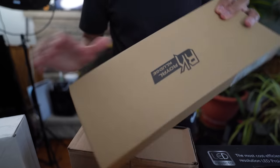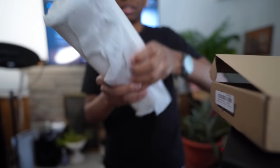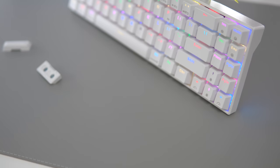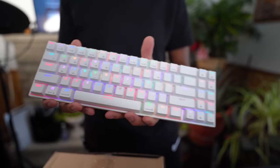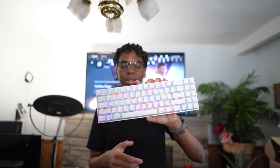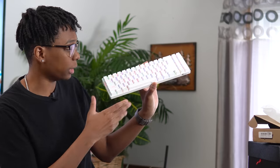Shout out to Banggood for sending over the RK71 keyboard. This is a wireless keyboard with full RGB, USB Type-C, and decent-sounding keys. You can turn it on and off, and it's wireless — you can connect it to your Mac or PC. It actually has 71 keys. It's super clean and it's a Christmas present for my cousin.